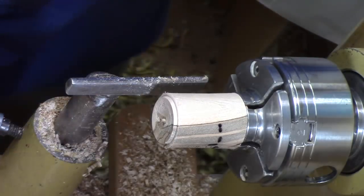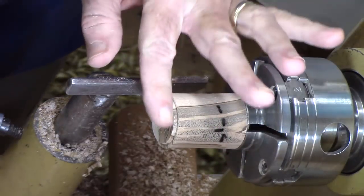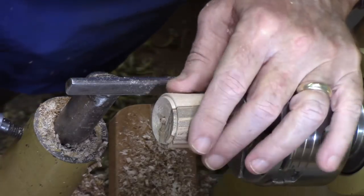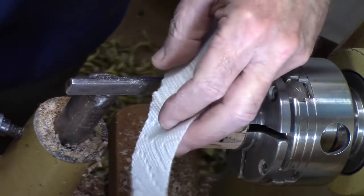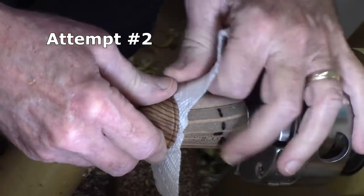It's so close. I have not done a good job of that — I've tapered it too much. Let's see if we can't jam it on with a little piece of paper towel. Yep, that'll hold it.